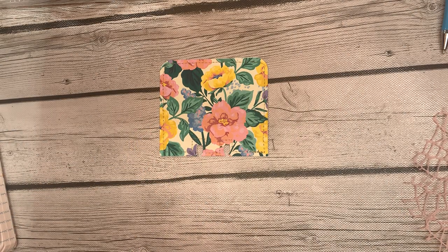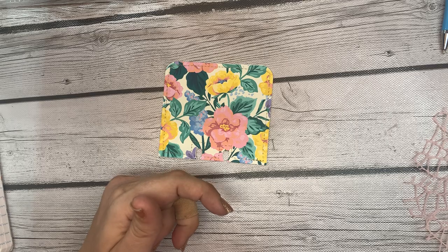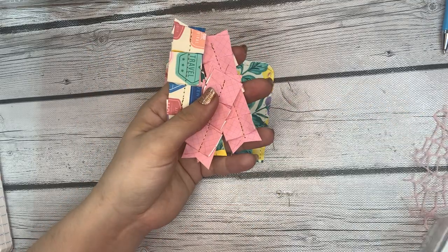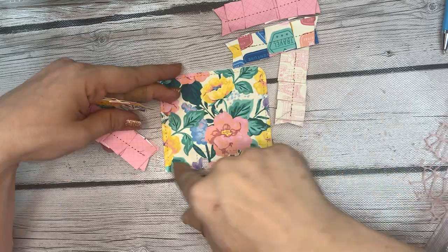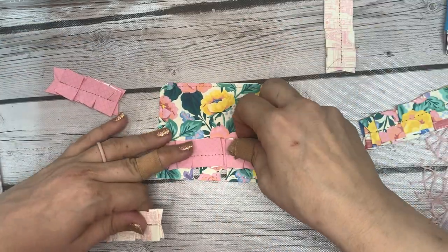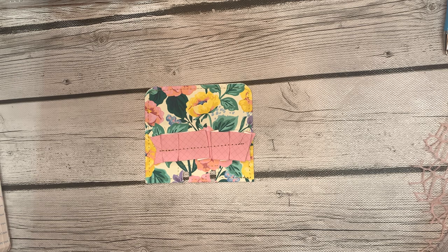Now let's get to decorating. Like I said, I always start with a base embellishment. I'm not a huge fan of large rosettes — I do like little rosettes — but we're going to go with a paper ruffle. Paper ruffles are just the thing I go to. They're simple to make; I made quite a few of them. They're not perfect — these are just papers that I ruffled up and sewed real quick before starting this video.